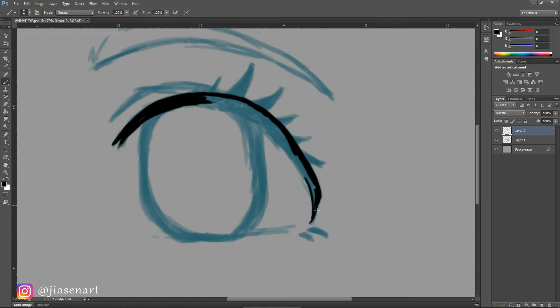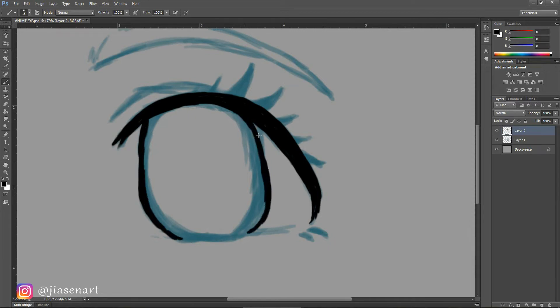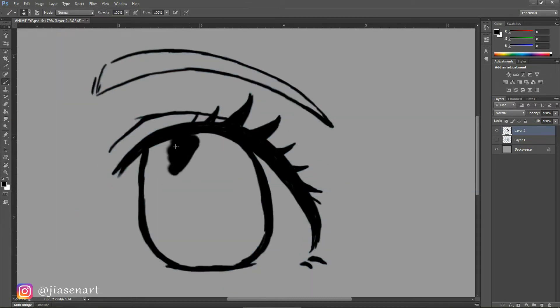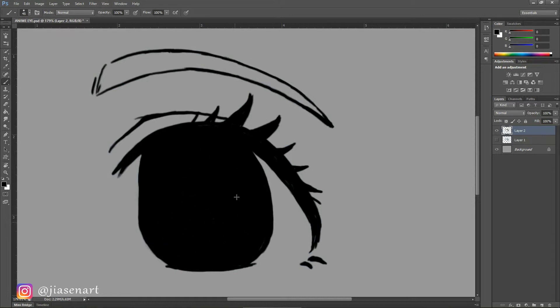I took black color and a hard round brush with shape dynamics and pen pressure on. On a new layer, I'm drawing the final outline of the shape. You can use the pen tool to make the outline even smoother — check out my pen tool tutorial for beginners if you want to try. I filled up the eyeball and the eyebrow both with black; this will help me restrict the area of coloring based on the base color.